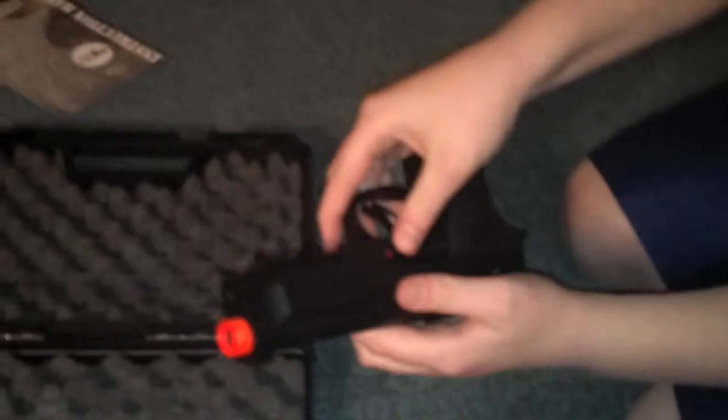The gun is non-blowback, semi-automatic. There is a safety switch — when it's red you can fire it, and when it's white it is on safety.